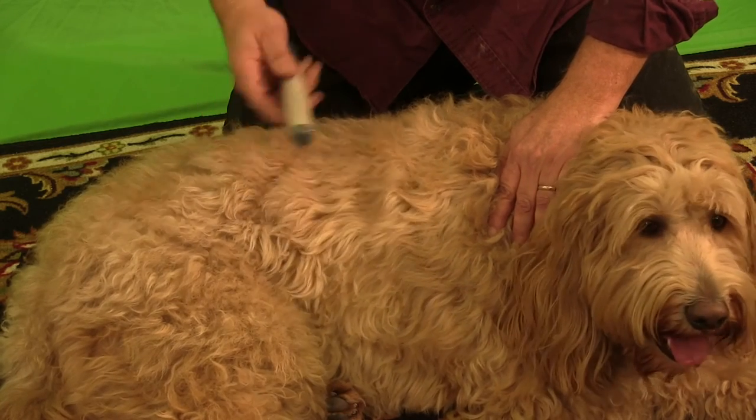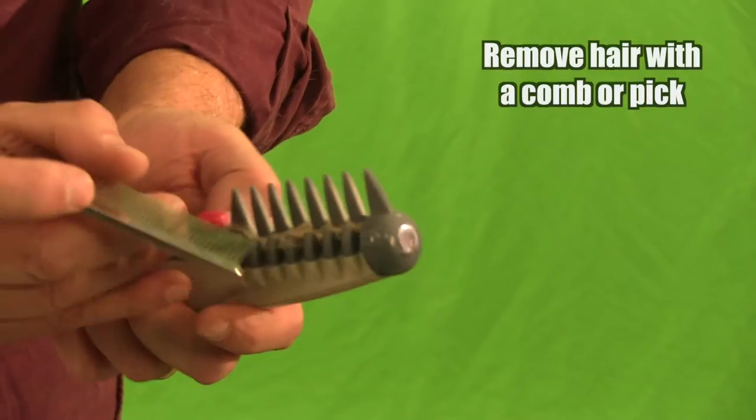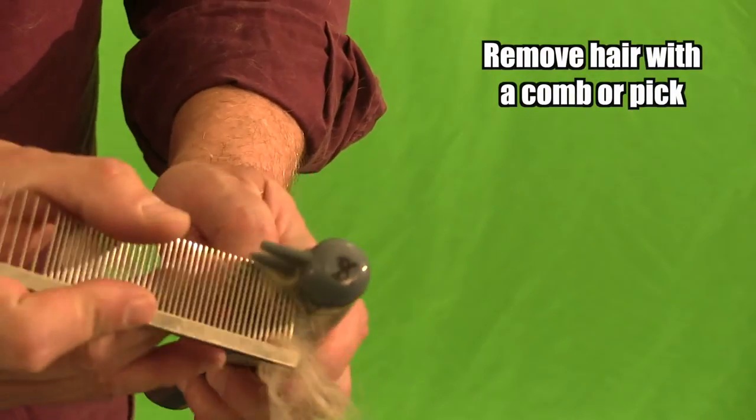Lift and cut. Cut. Cut. And how about that? No more mat. With all that fur being removed, you have to clean it often.